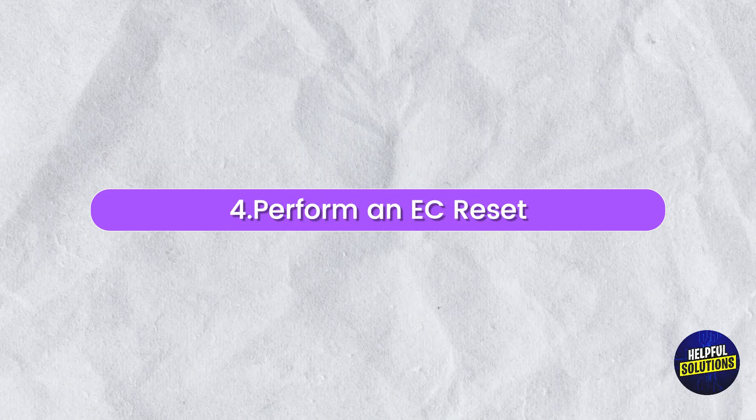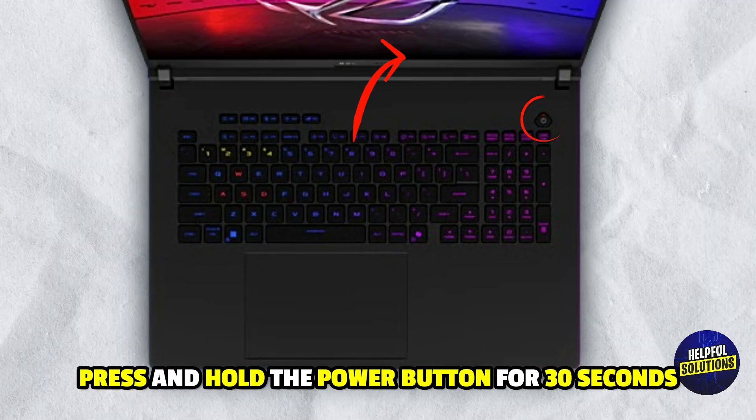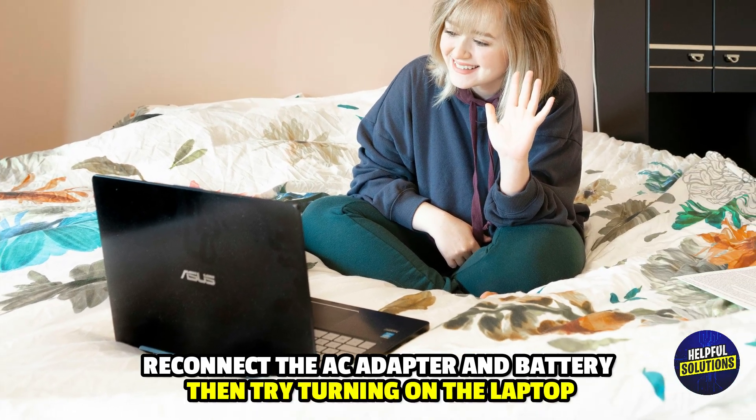4. Perform an EC Reset. Disconnect the AC adapter and battery. Press and hold the power button for 30 seconds. Reconnect the AC adapter and battery, then try turning on the laptop.